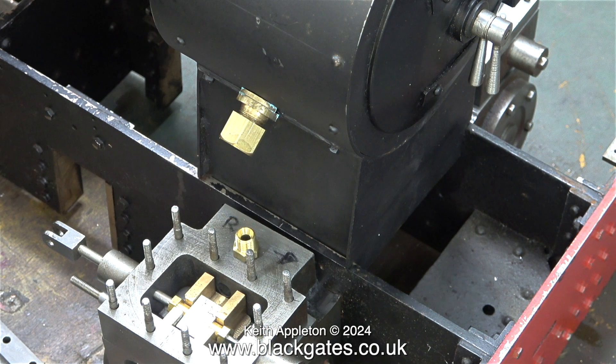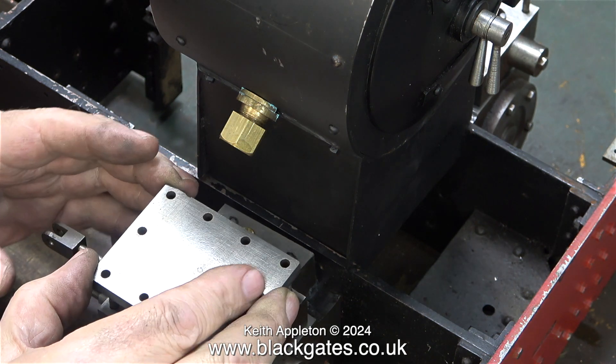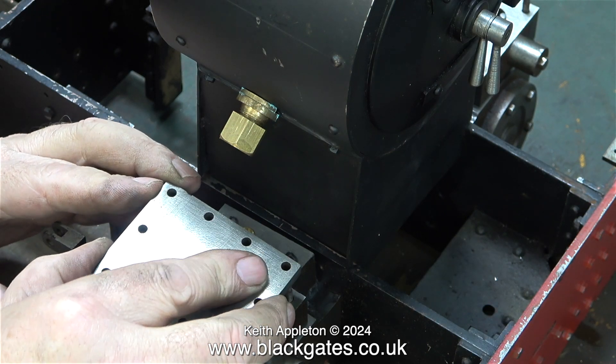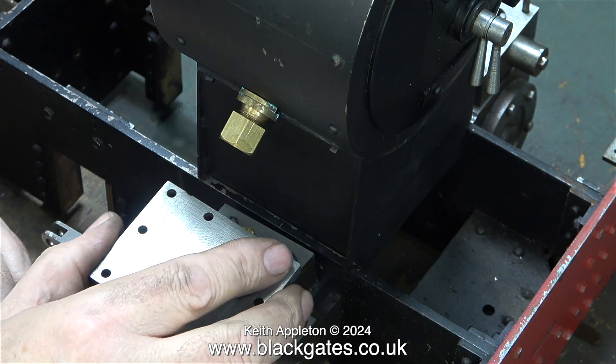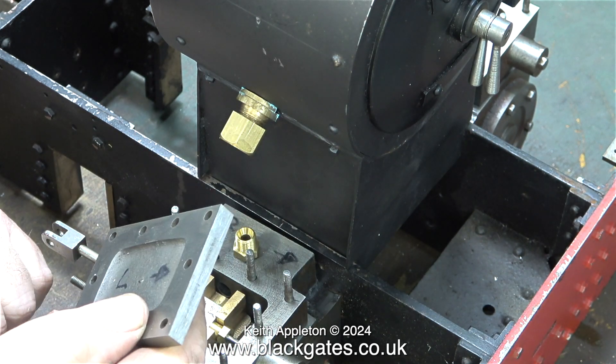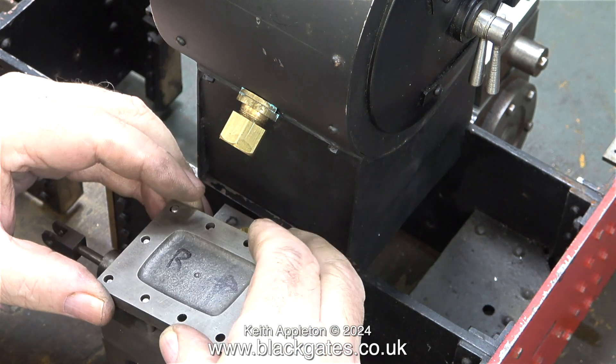If I decided to use these fittings — which I'm definitely not going to do — I would have to switch the steam chest covers around so I had a flat surface on top, drill a hole in the centre, fit a flange, and that would work quite well. But it still looks extremely ugly and totally unfit for purpose. Turning the steam chest covers over is not a good idea because the holes don't line up. So I went back to plan A.